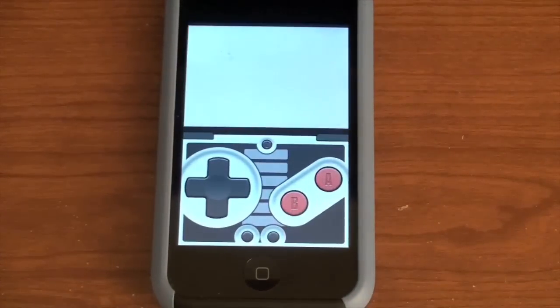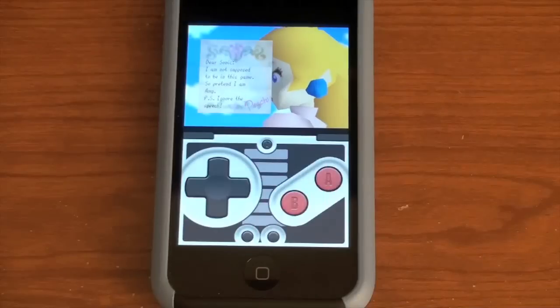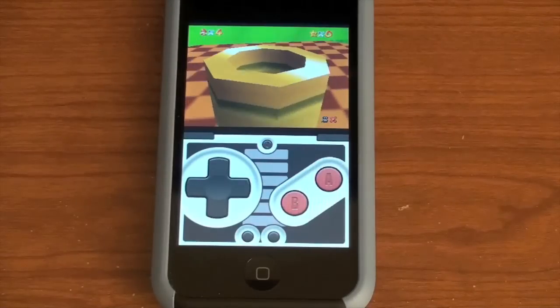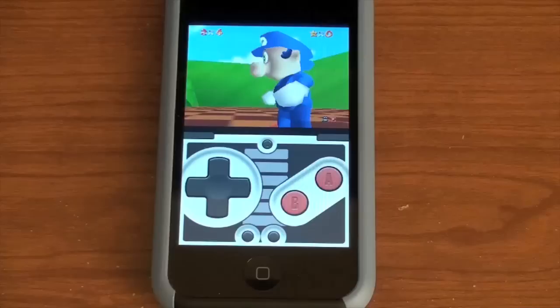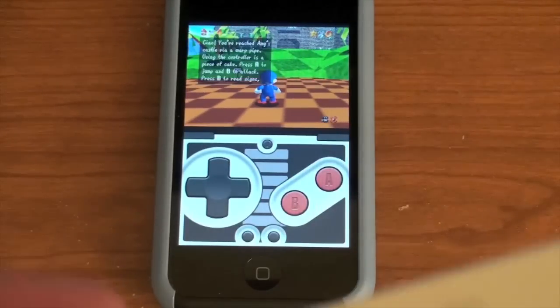Thanks to Jim for doing a video on this — I just thought this was cool. I never really played the emulators, but I thought it was amazing that you could use the Wiimote to control it. Go ahead and check Jim's channel in the description box. Subscribe to him — he does iPhone videos like I do, and he's got some great videos.